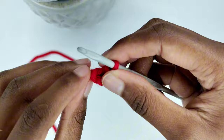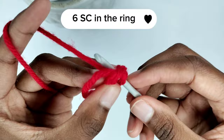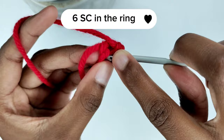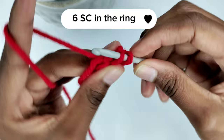We're going to prepare for six single crochets within the ring. To make a single crochet, insert your crochet hook in the ring, then pull the yarn through the ring — that leaves two loops on your crochet hook. Yarn over and pull through the two loops. Repeat: insert hook in the ring, pull yarn through, yarn over and pull through the two loops. Add four more single crochets in the ring for a total of six.